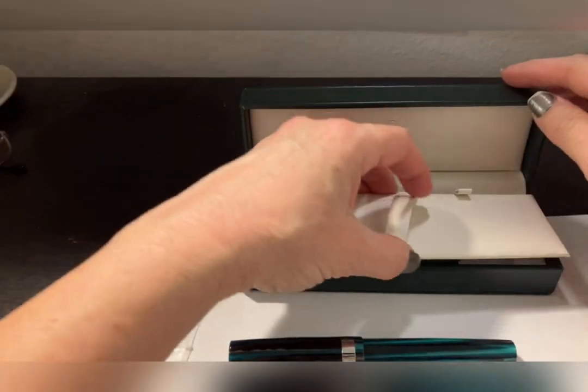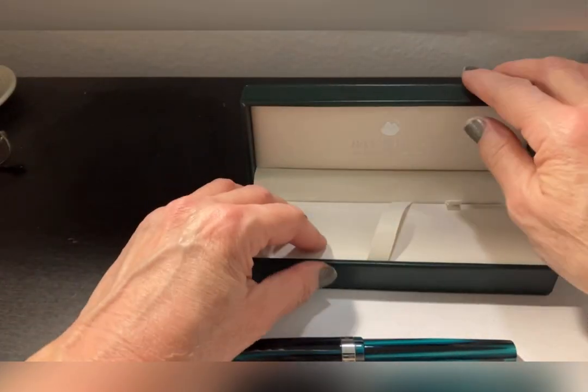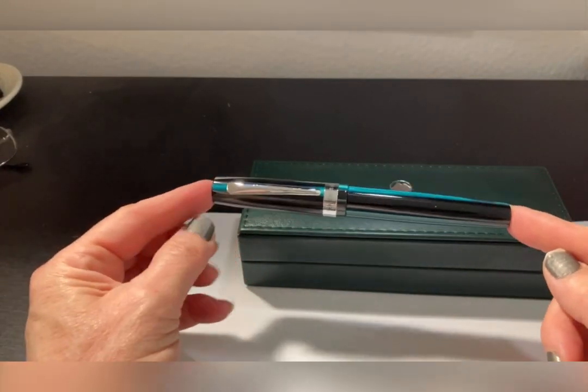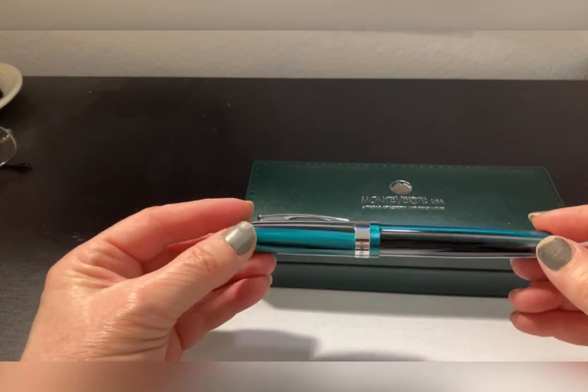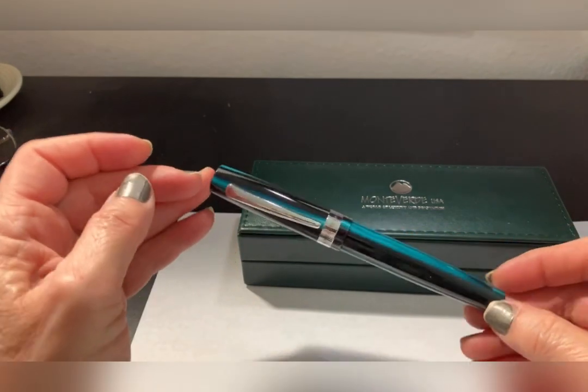Monteverde is an Italian company — I'm really excited about this. What I purchased was the Giant Sequoia Green. It's a nice, chonky — I like to call them chonky — nice, big, heavy-duty pen.